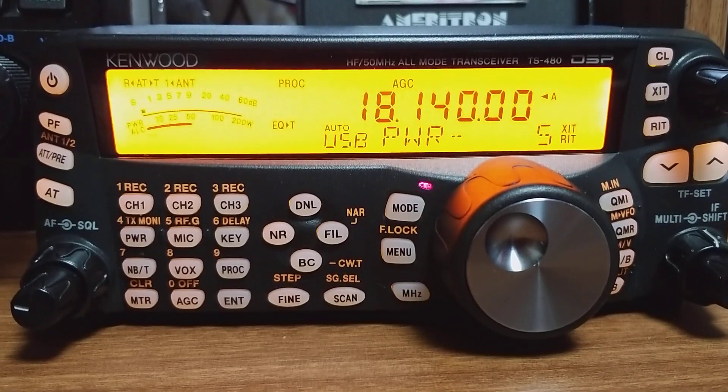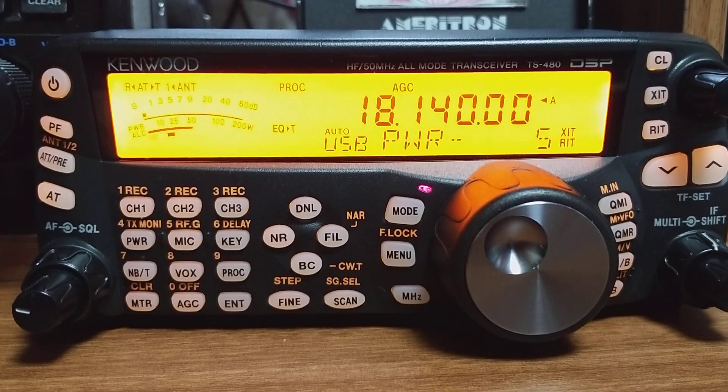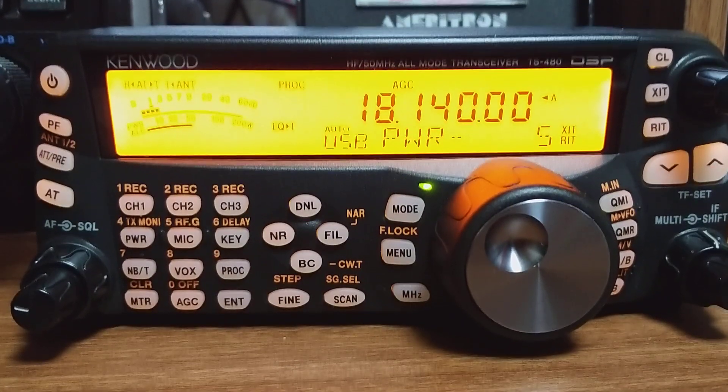Here we go. CQ17, CQ17, Hotel Lima 1, Zulu, India X-Ray, CQ17. And you can kind of hear how it's got a deeper sound to it.